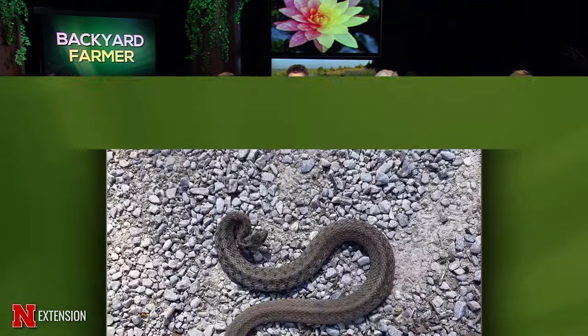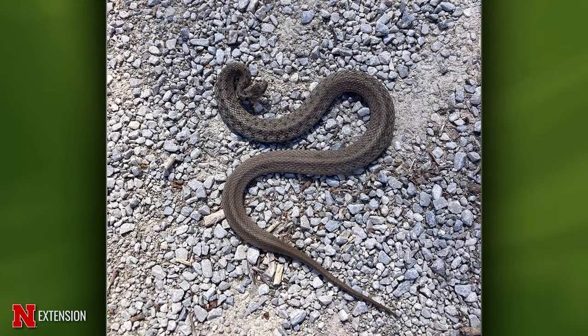Dennis, your first one is just one picture. A Lincoln viewer wants to know what this snake is — she thinks it's a brown snake. It is a DeKay's brown snake. It's fully grown at eight to ten inches and is very cold tolerant — they come out early. They eat snails and slugs, so they're a good guy. Put it next to those hostas!